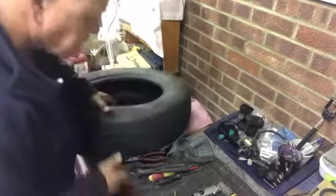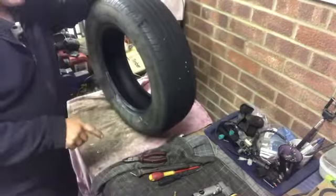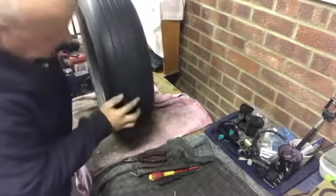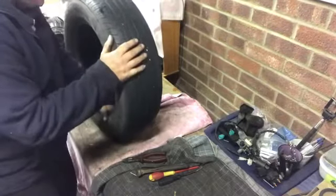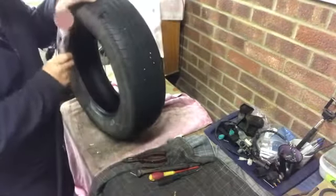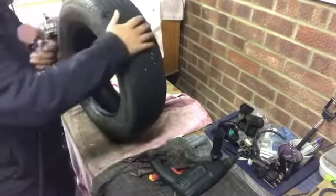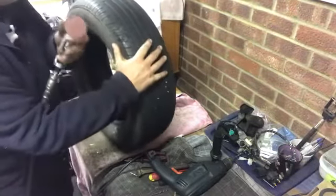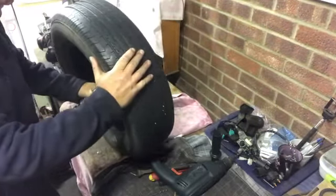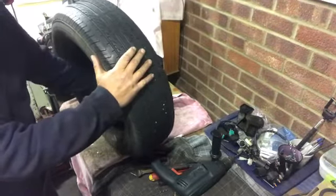Now what we need to do before we put the patch in is rub down the inside of the tire. Quite often, as in this case, there's a ridge or little lumps where the tire is made. We need to roughen it up — we don't need to make it perfectly smooth but we need to roughen this up to be able to take the patch. Luckily I've got one of these, but a bit of 80-grit sandpaper or a wire brush will do the same.